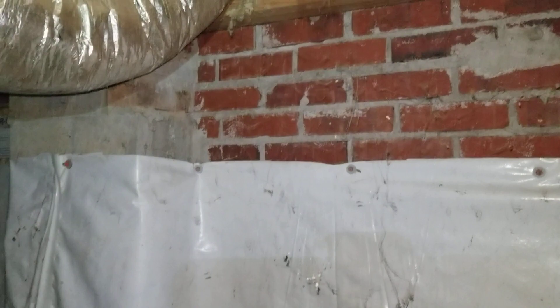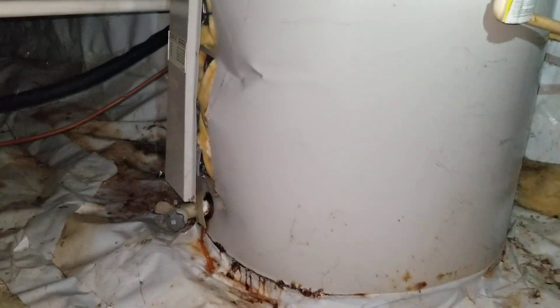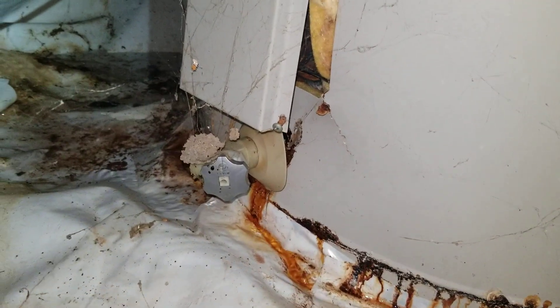We've got a lot of spiderwebs. I've got a bunch of water here. Look at that. Well, that's not good. Got a busted water heater here.